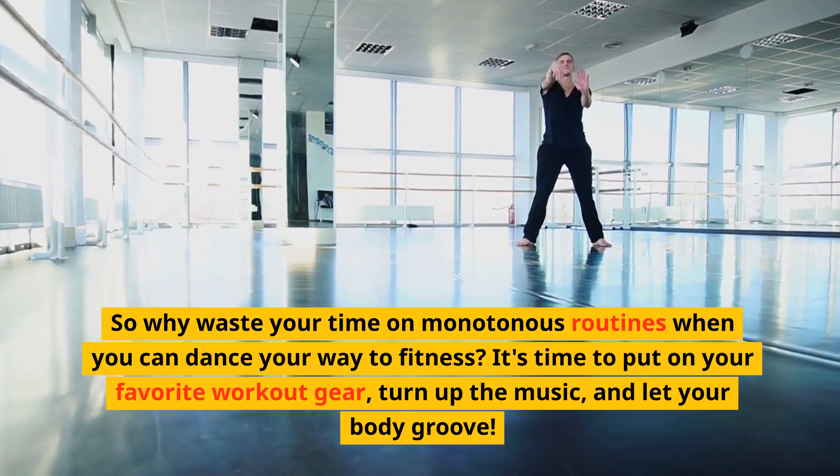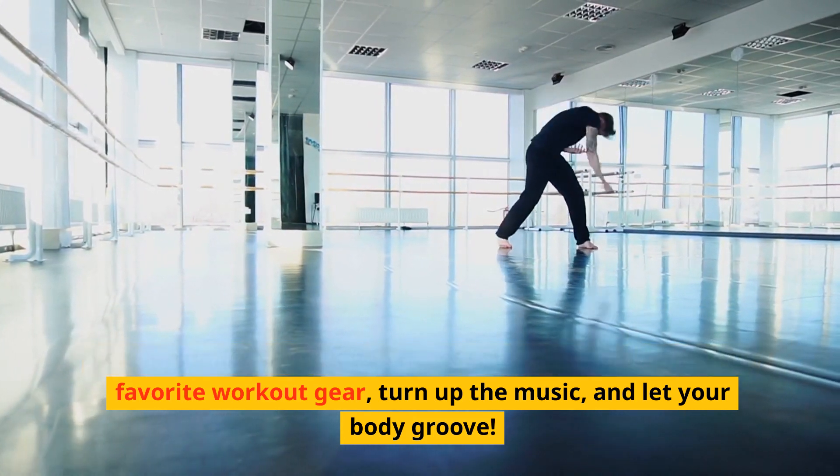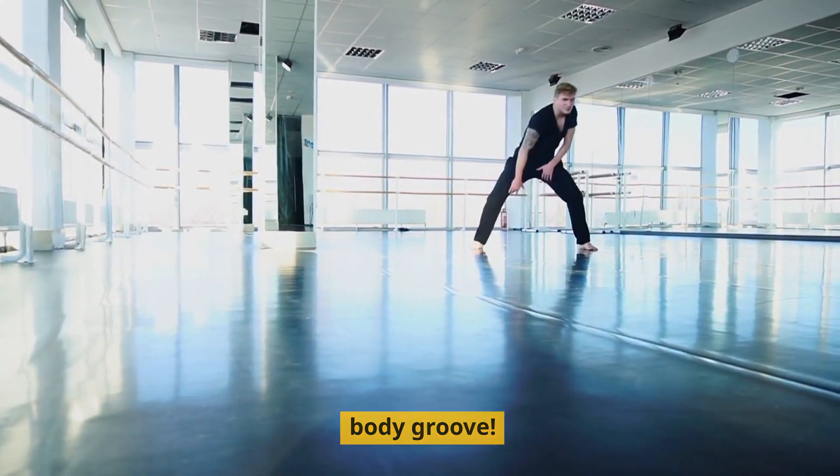So why waste your time on monotonous routines when you can dance your way to fitness? It's time to put on your favorite workout gear, turn up the music, and let your body groove.